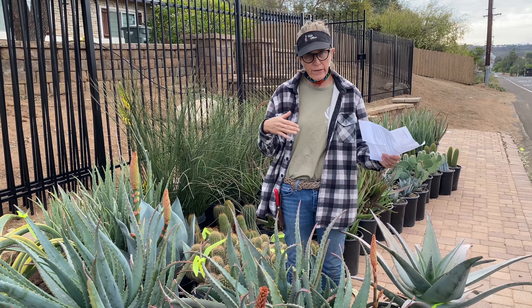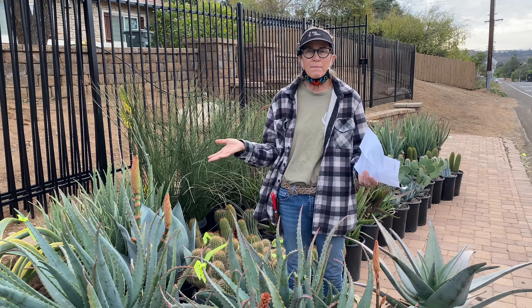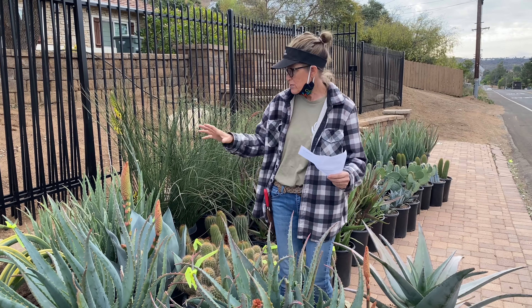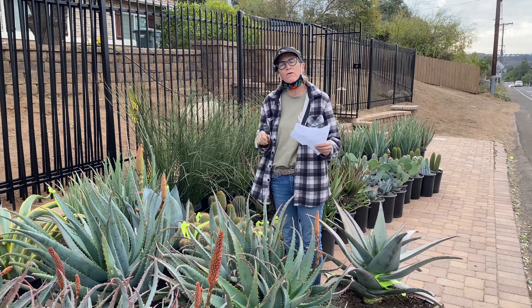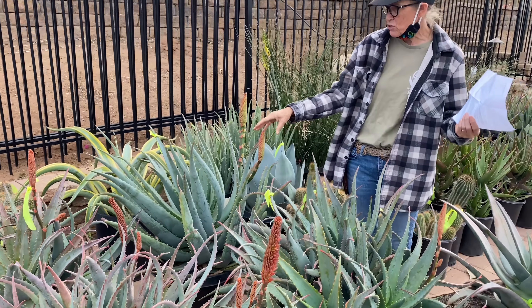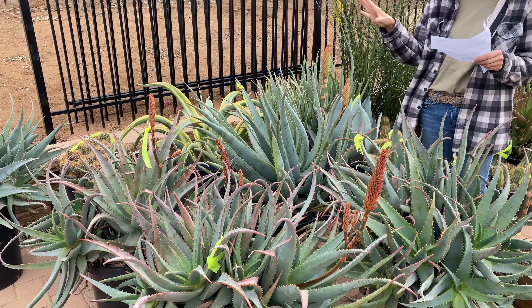A xeriscape is a little tougher in terms of choosing plants, but another fun thing about a xeriscape is it's all about the rocks. These plants are going to be staged as specimens in this installation, which is a little different than how I normally do it. So if you have interest in doing a xeriscape and turning off the irrigation in your yard, here are some ideas.